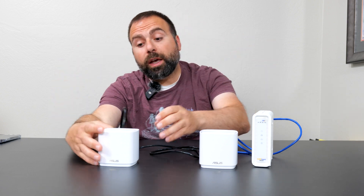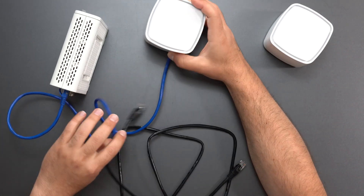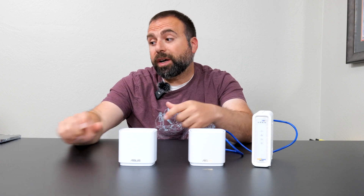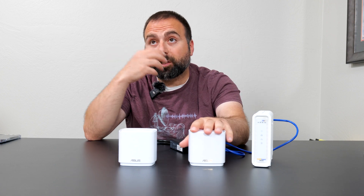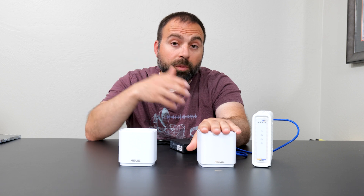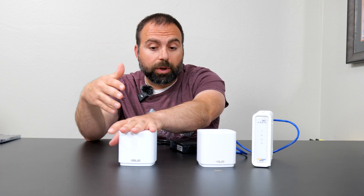So what do you do then? Because wired backhaul is typically better, especially for mesh systems on the budget side, which tend to be dual-band systems. Dual-band just means there are two frequencies: 2.4 GHz and 5 GHz. Dual-band systems like the Asus XD5 don't have good enough wireless backhaul speed. So let's say you were paying for 500 megabits per second — the main node would give you those speeds, but the secondary one, depending on placement, you'd probably be getting around 250 to 300 megabits per second down when you're closer to that node.